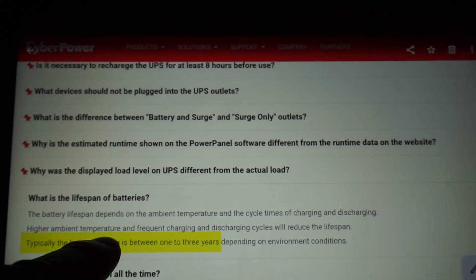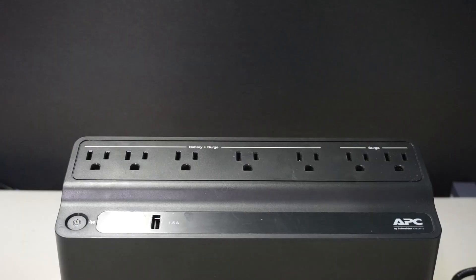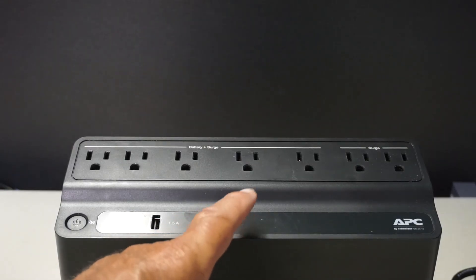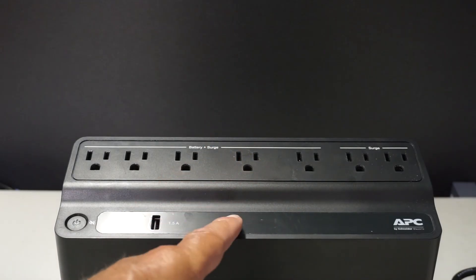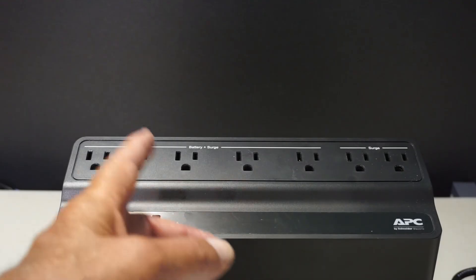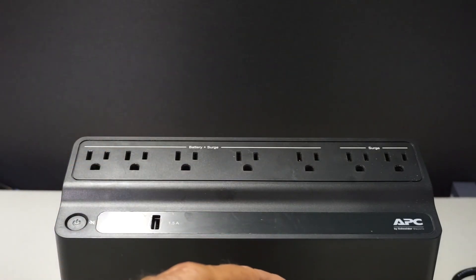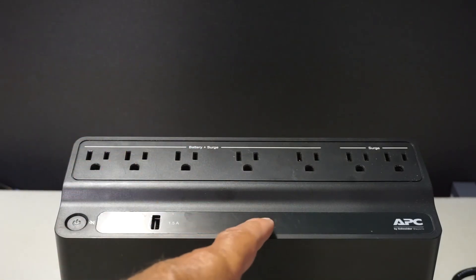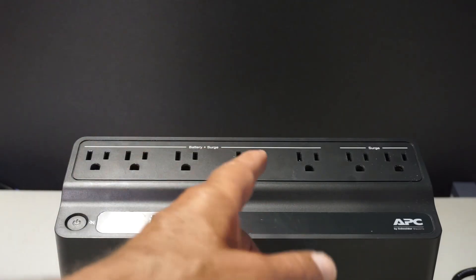One more claim: battery lifetime is typically between one to three years — I'll concur with that. This old unit is five years old; midway through ownership I did change the battery and I'm probably getting close to due for another one. I expect that on the new unit within three years I'll be changing the batteries — and it is batteries with an S, there are two in there.